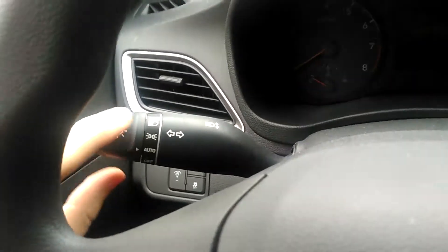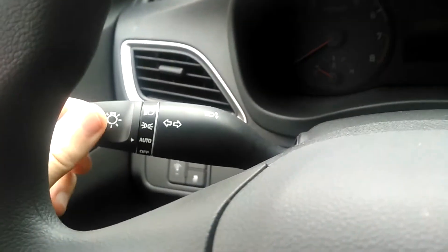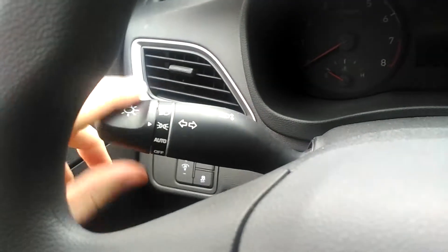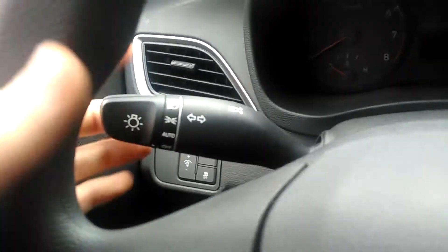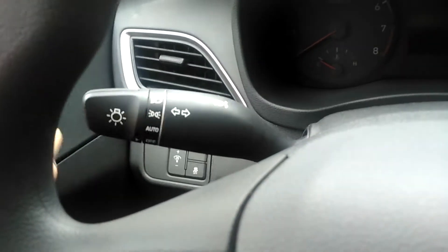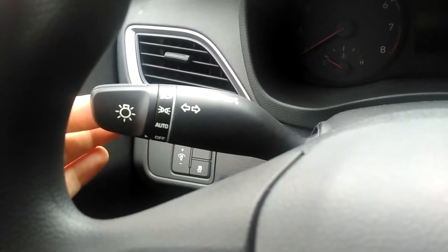Wiper stalks and lights. You've got auto mode which adjusts the lights based on brightness outside, parking lights and low beams. You push forward once to turn on the high beams, push forward again to turn them off, and you pull it back to flash high beams at somebody.